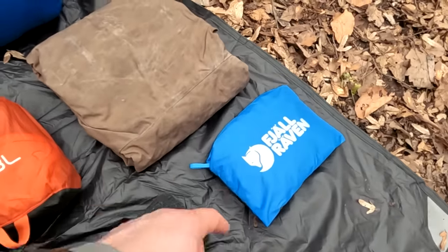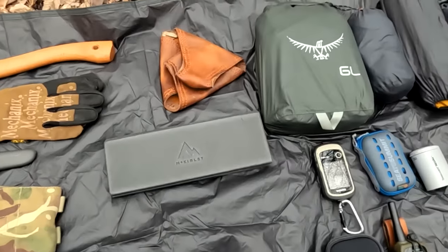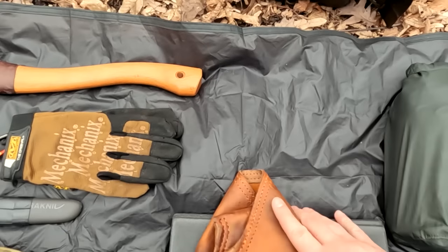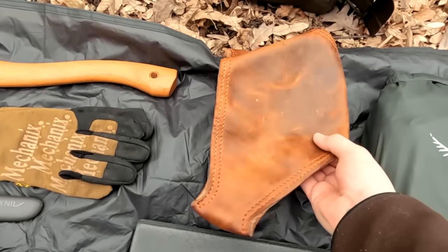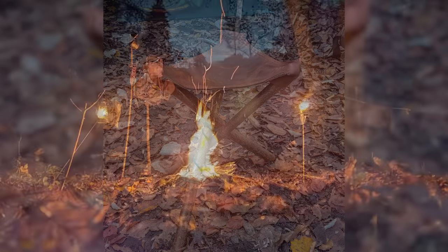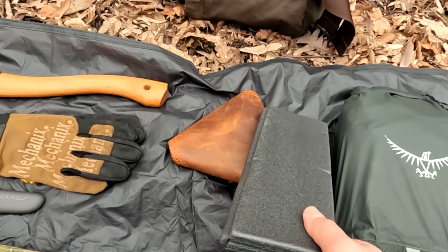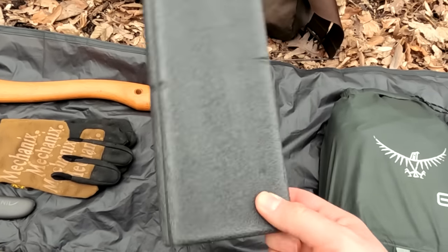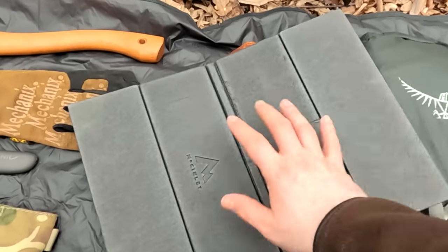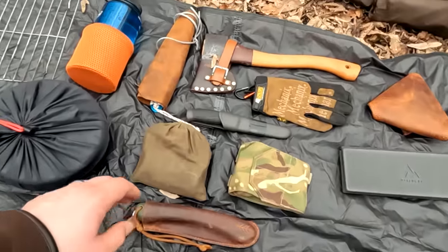A pack cover came with the pack — kind of a stupid color but it is what it is. Hat and gloves. What would also be considered part of the shelter is this — it's my DIY chair for setting up around camp. It really makes it nice to have something to sit on while sitting around the fire; you need sticks to assemble it. Sometimes you won't feel like carrying it, so in that case there's this really nifty sit pad that'll keep your ass from getting cold.